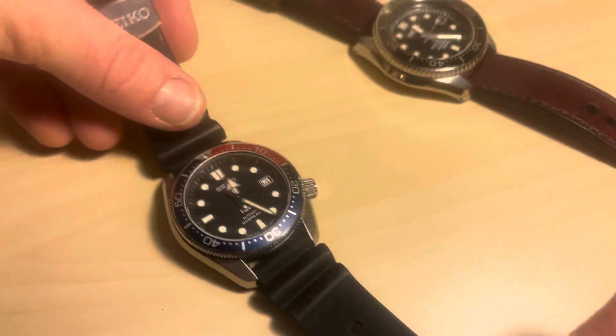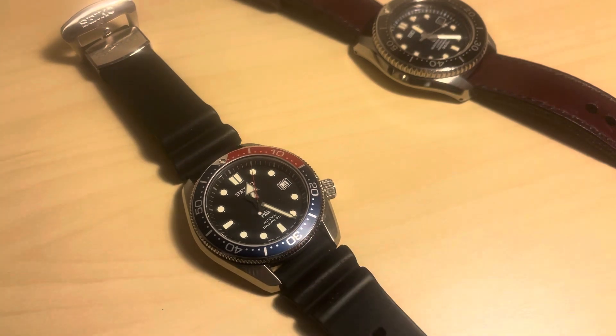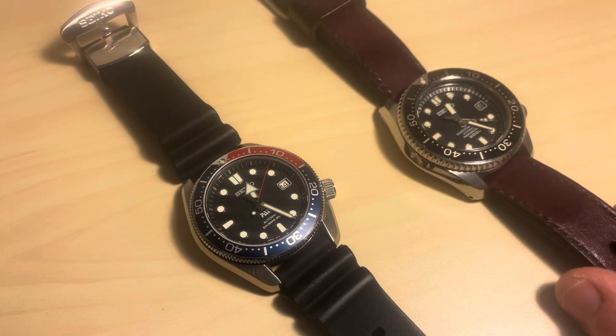So there it is — the SBDC071 MM200, or Baby Marine Master. Thanks for watching.